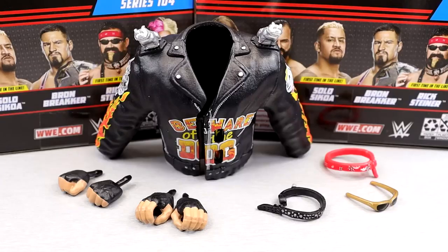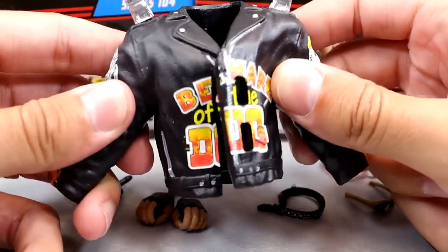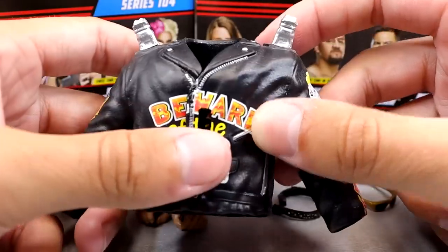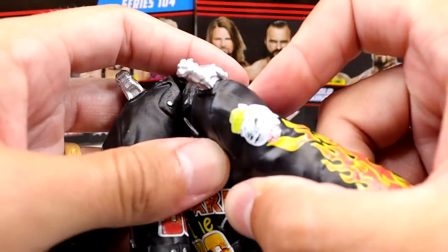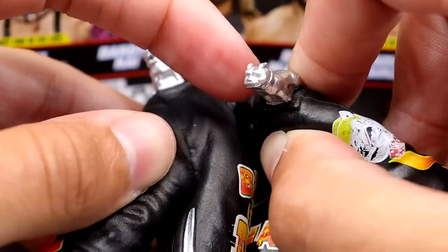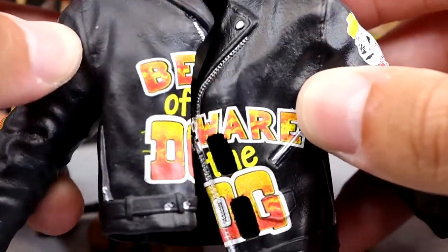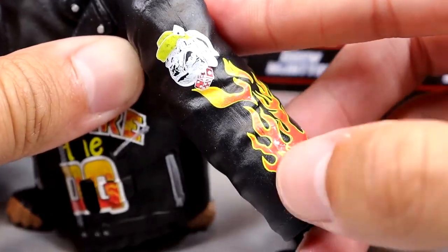Now getting into Rick Steiner's accessories - we do get a new leather jacket, but it's one big thick rubber mess. It is a thick mess, just a rubber monstrosity. I don't know how they're going to reuse this, though I guess they could probably shave off these little dogs at the top. I do like the unique sculpts here. You do have these bulldogs at the top, which are pretty cool. They're soft and pliable. It says 'Beware of the Dog.'